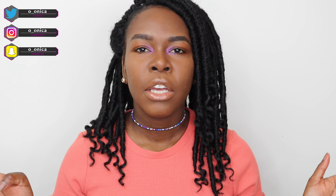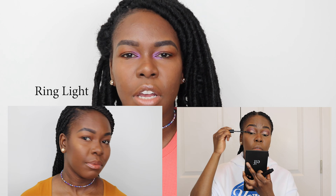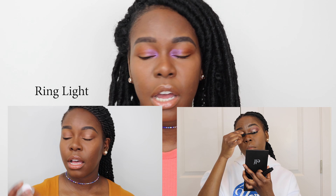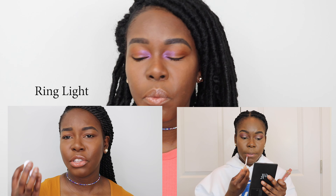I'm only going to be reviewing the ring light I bought. If you guys want to know about my full setup or anything else I do for my videos, let me know and I'll get that video out for you. The ring light I bought is the Neewer 18-inch ring light. It was delivered on March 28th and I've been using it for three weeks. I'm going to show you guys a side-by-side of my videos when I was using three soft boxes versus two soft boxes and the ring light.